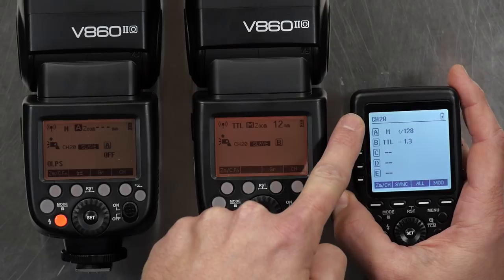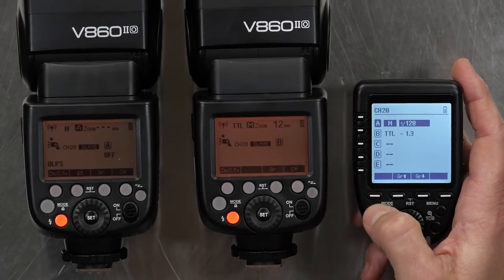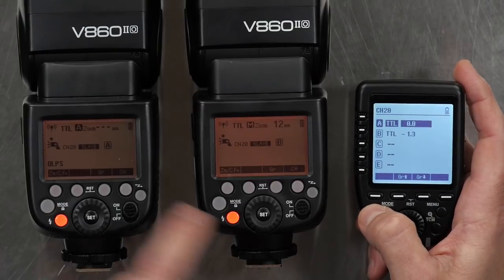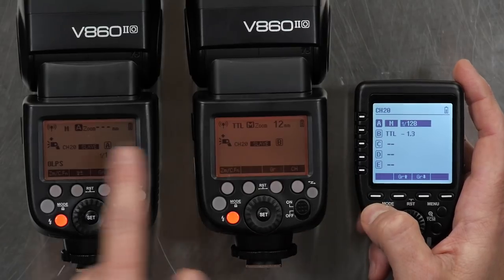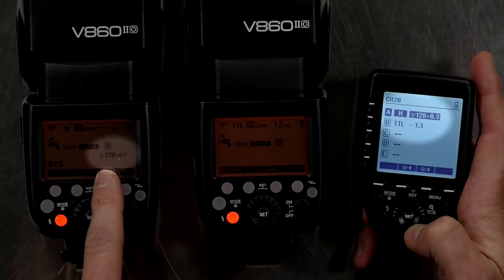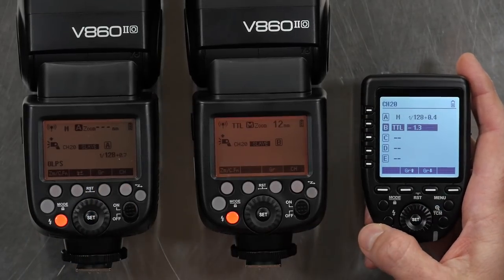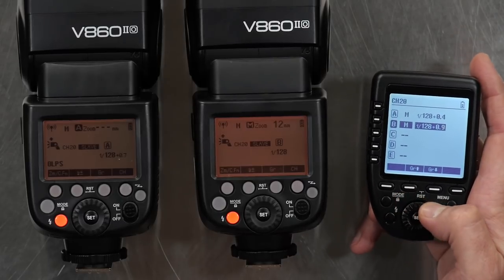When I want to make a change, I hit the button next to the group — the physical button that brings up Group A — and now I can change the mode. I can turn it off, turn it back on. There's TTL — that has now changed to TTL. If I cycle it again, it goes manual, and now I can run the dial to make changes and you can see the numbers changing simultaneously. To change Group B, I simply push the B button.